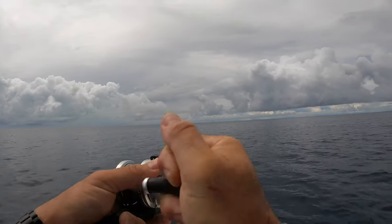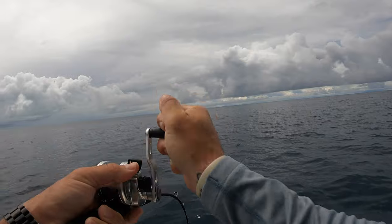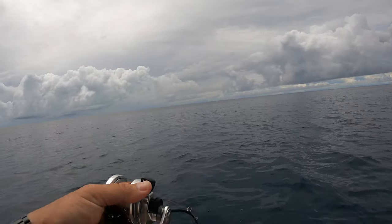Slow jigging is one of my favorite techniques for catching basically just about anything. Any species will eat a slow jig — pearl perch, snapper, nanny guy, amberjack — you name it, they'll eat it.